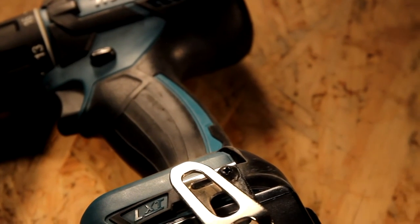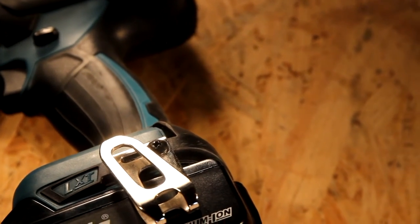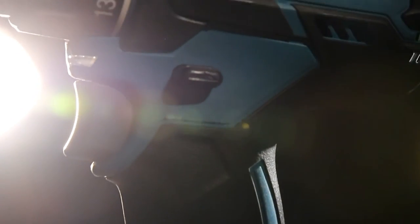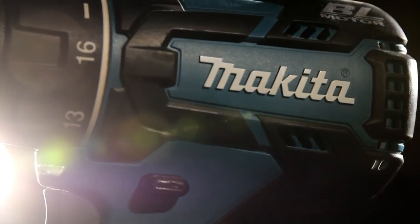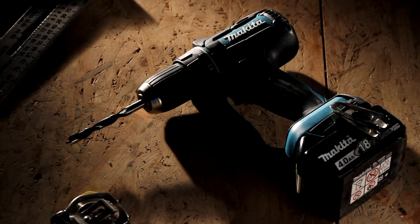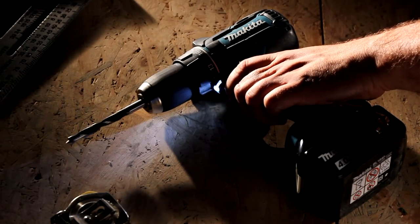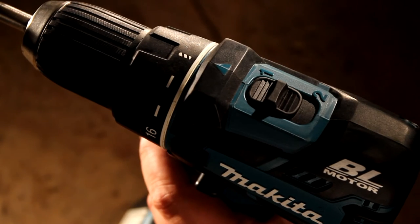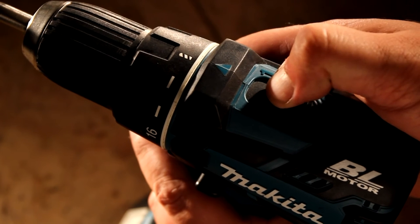The tool comes along with a belt clip — pretty handy and sturdy. Sexy and compact design that can withstand unpleasant working conditions. Powerful and right on spot LED job light with afterglow function, and all metal 2-speed gearing.